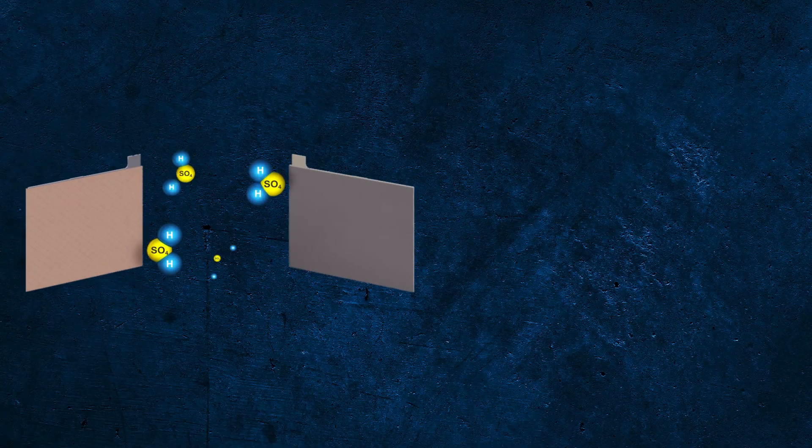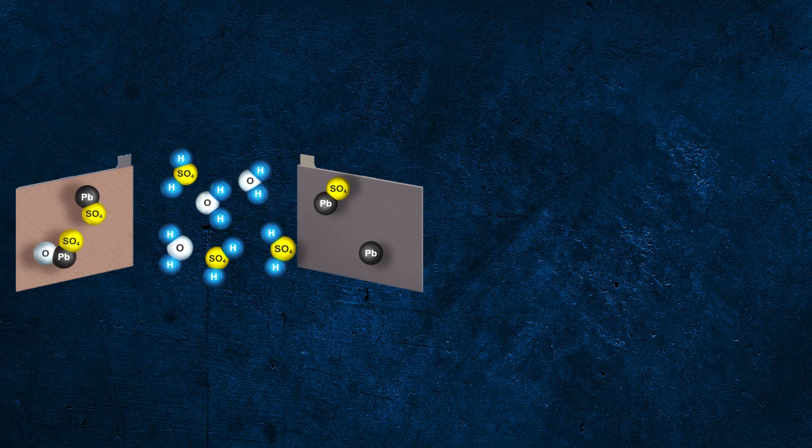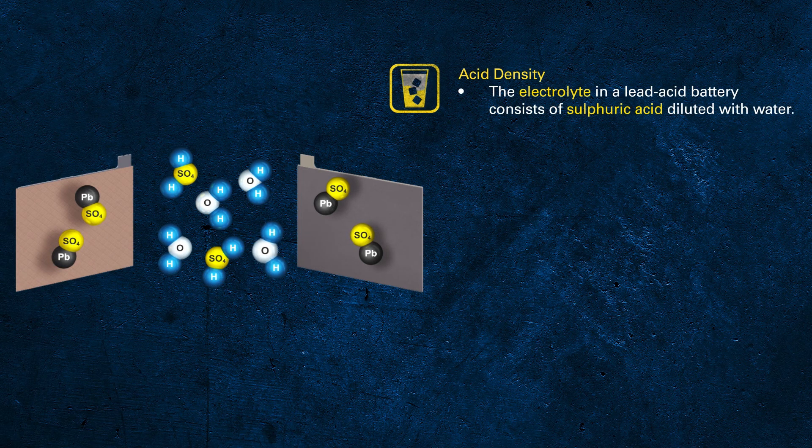Do you remember what happened to the electrolyte when we looked at it in Module 3? As the electrolyte takes part in the chemical process, the concentration of sulphur decreases during the discharge process. Therefore, there is a direct correlation between the acid density of the electrolyte and the state of charge.